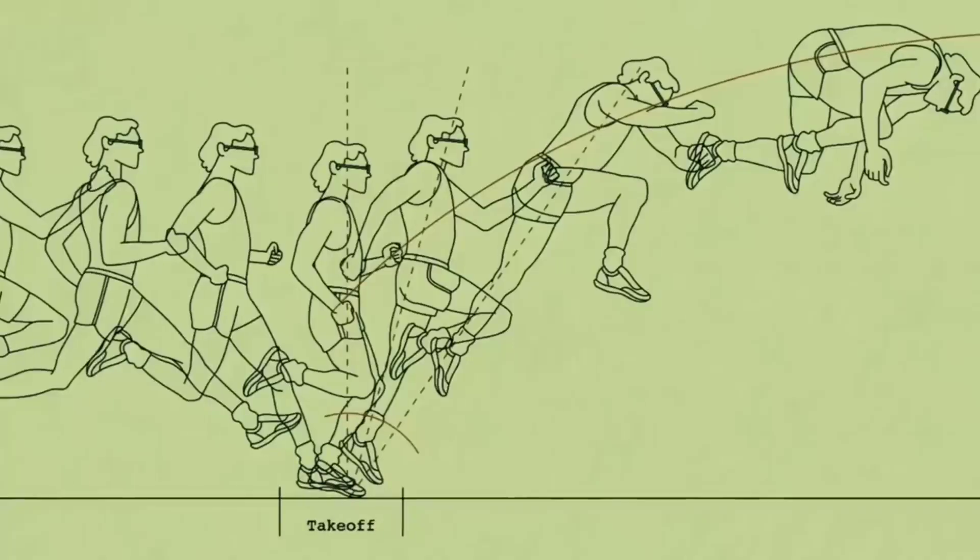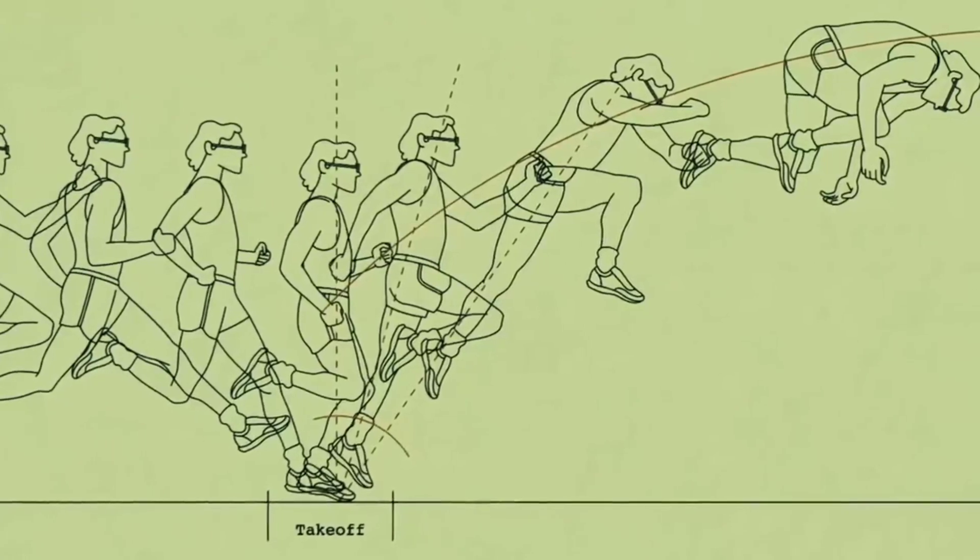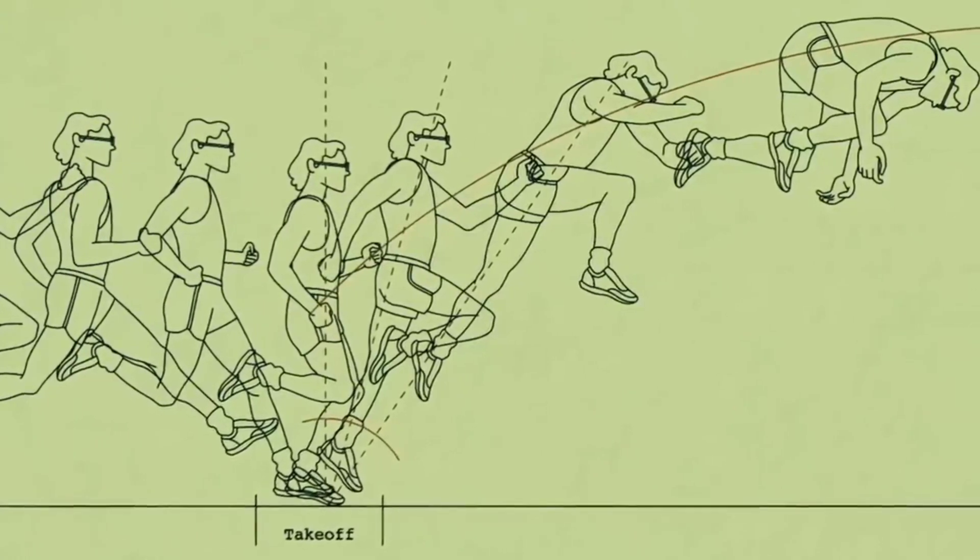He shocked the crowd, the officials at the pit suddenly became speechless, and the commentator on the radio choked on his microphone. While the somersault long jump may look crazy, it makes a lot of sense from a biomechanical standpoint.